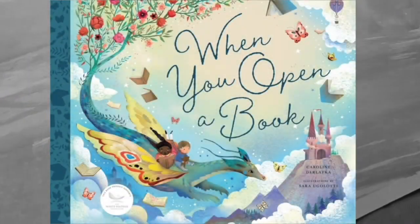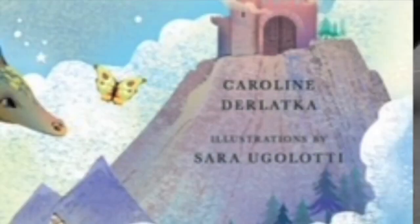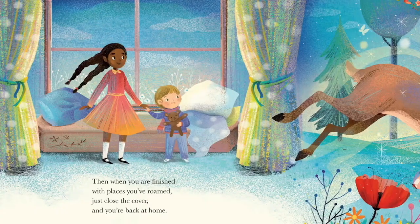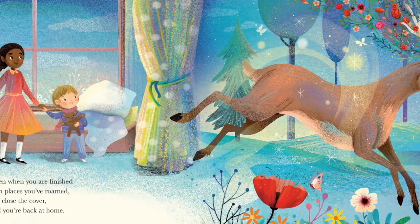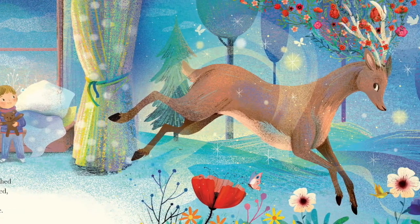Today's book is called 'When You Open a Book' by Caroline Derlacca, illustrated by Sarah Ugolati. We really love this book in this household, and I cannot wait to tell you guys why.